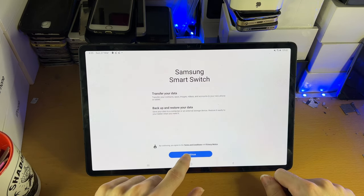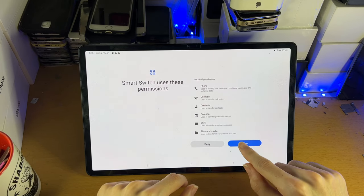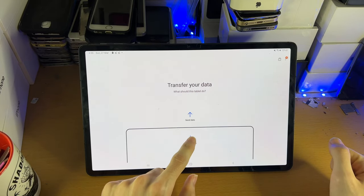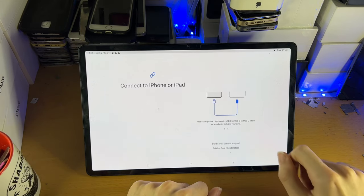You're going to see a message. Tap on continue. Samsung Switch uses these permissions — just tap on allow. This is just to transfer the files, the contacts, and all that. Then from here, you're going to tap on receive data. Select a source — select iPhone/iPad.